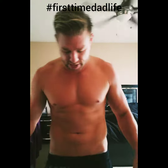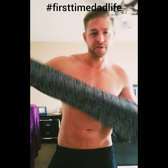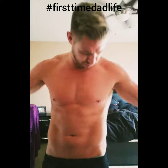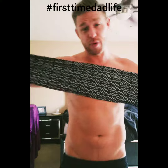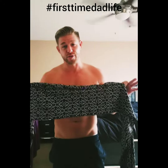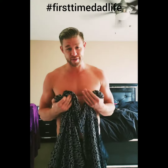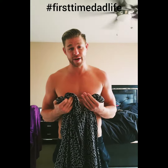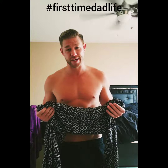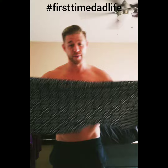All right, so today on another episode of First Time Dads with Showtime, today we'll be working with the Moby. The Moby is what you use to wrap around your body so you can have your child in a front holding position on your chest. I'm gonna show you how to wrap this thing around your body. You ready? Here we go.